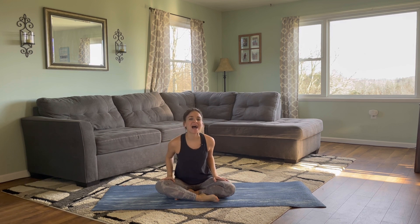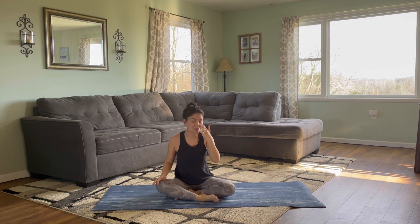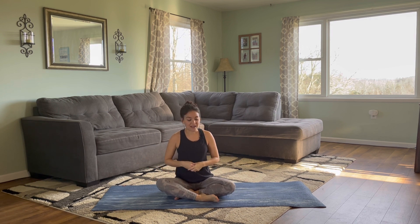Hi everyone, welcome to week five of New School Yoga Club. I'm so grateful you have found your way here. Whether this is your first week practicing with yoga club or you've been joining us since the beginning, I'm so glad that you are finding value in these practices. Okay, let's get started.